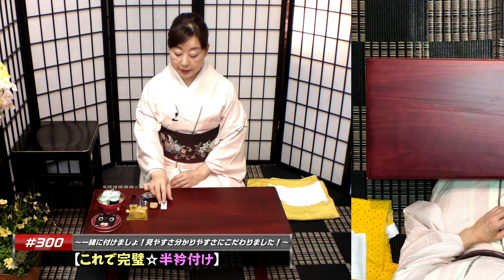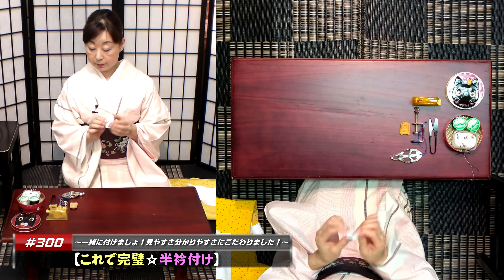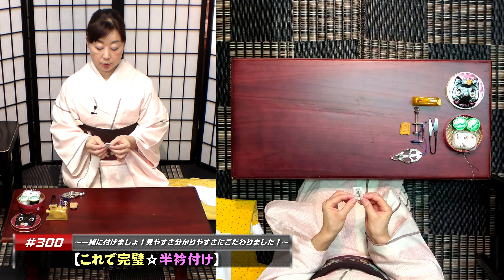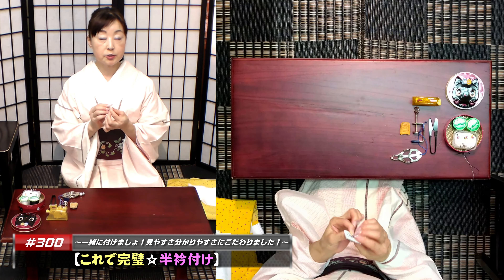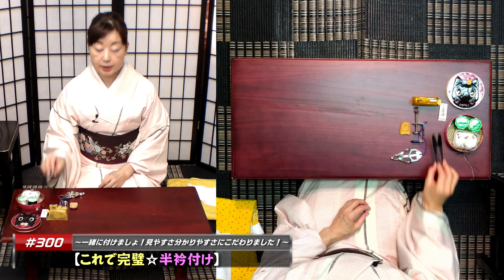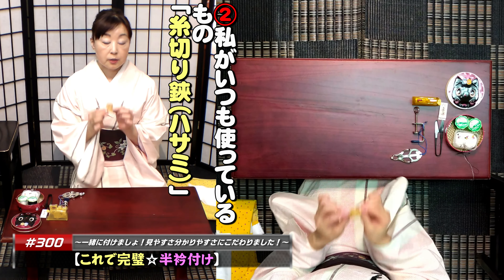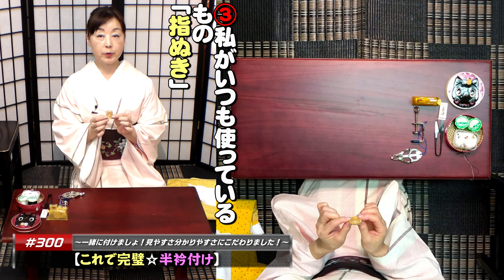そして待ち針。縫い始める前に本数は確認しておきましょう。私の方法は5つずつの山を作って、終わった後に数えやすくしてあります。そして縫い針ですけども、私はクローバーの縫い針、絹券というのを使っています。そして糸切り鋏。指抜き、私はね、小学校の時に指抜き使った気もするんですけども。